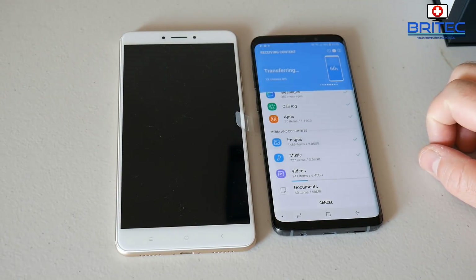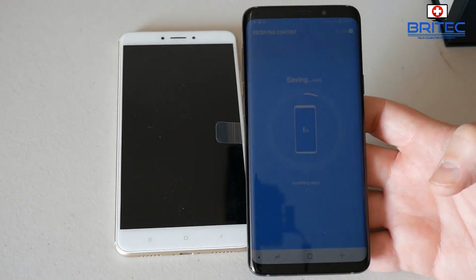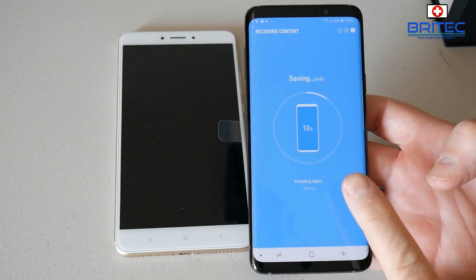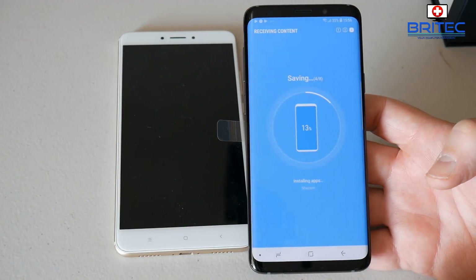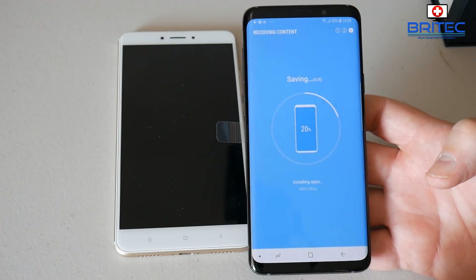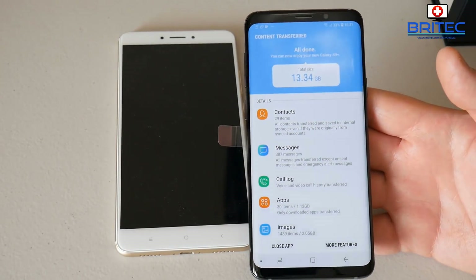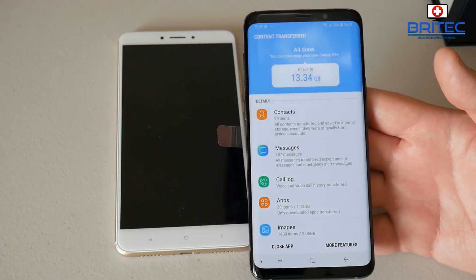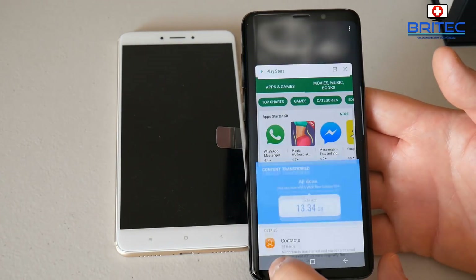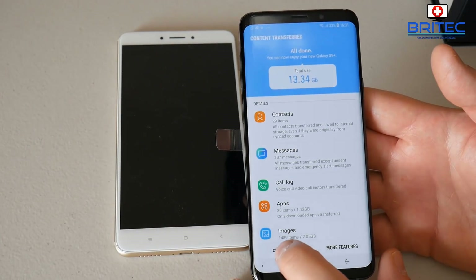This gives you an estimated average time for the transfer. You can see it says 60% has come across here. It's now starting to save all the information that's been sent across and beginning to install it. This is probably the easiest and safest way of transferring data from your old phone to your new phone — there are a lot of programs out there that aren't great and some contain ads and malware.